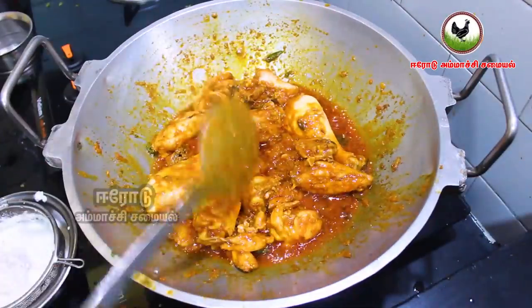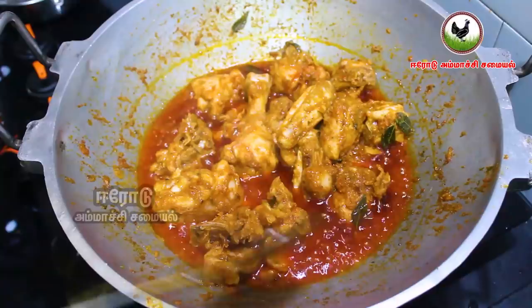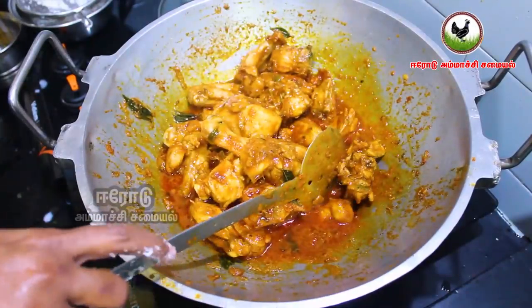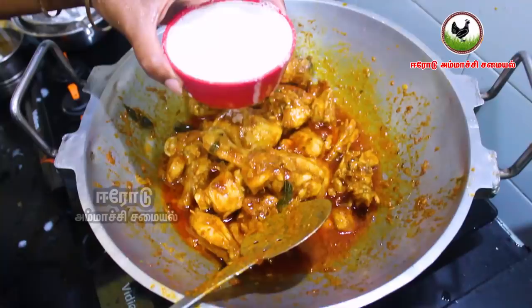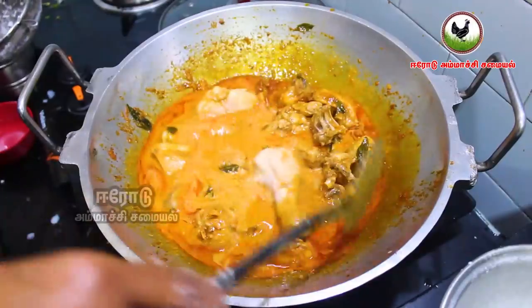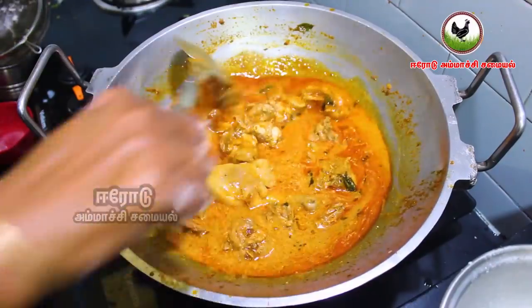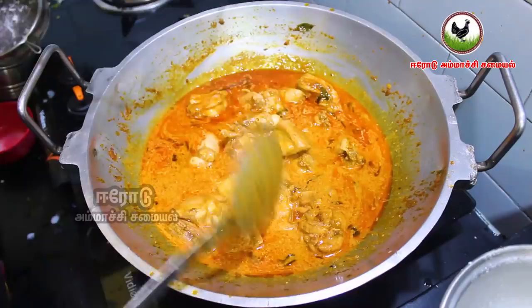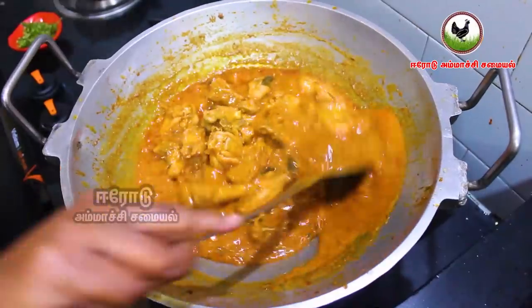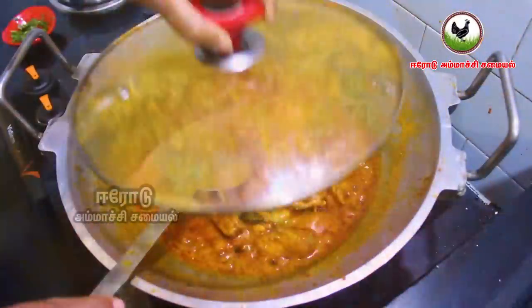We will cook for about 3 minutes, then 2 more minutes. We will add the chicken to the plate. Let's put it in the pan. Cook for about 5 minutes. Let's put it on a slow flame.